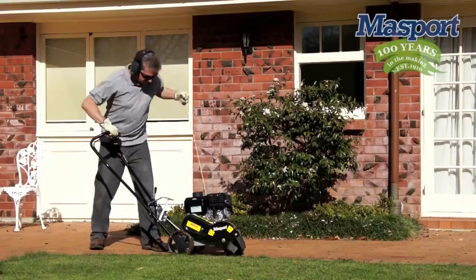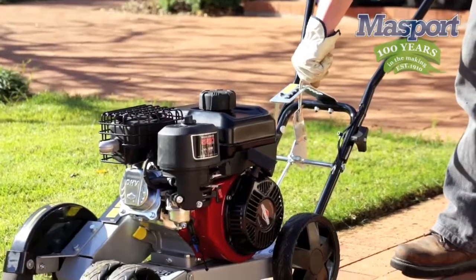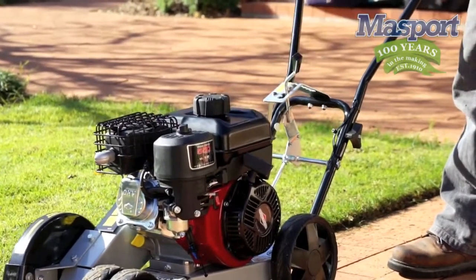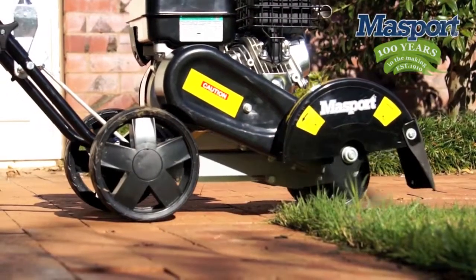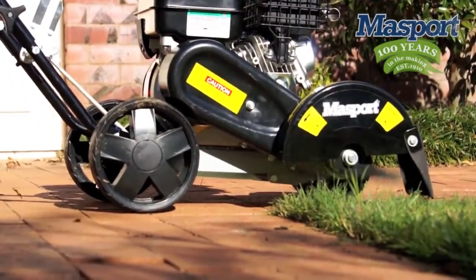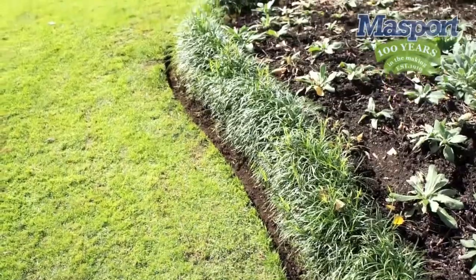With the edger running, line the blade up with the edge you're about to work on and carefully lower the height lever to the desired level, like this. How deep you go is a personal preference — it really just depends on how you want to finish off your lawns or how deep you want your garden beds to be.